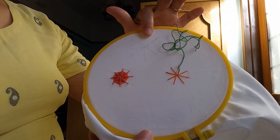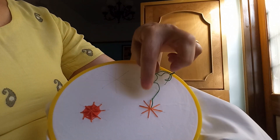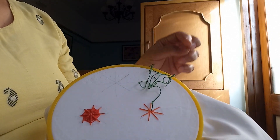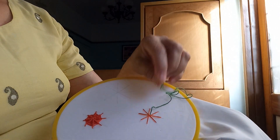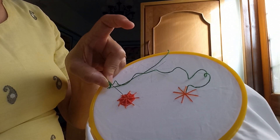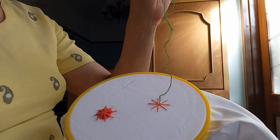For that, first we draw the lines like this and on those lines we make stitches with the threads. Then we start from the center of that diagram. Here I have taken the same color, but to understand it better I have taken two different colors here.